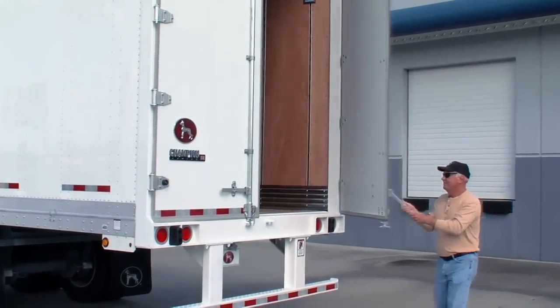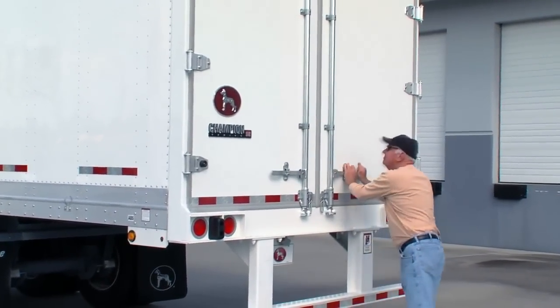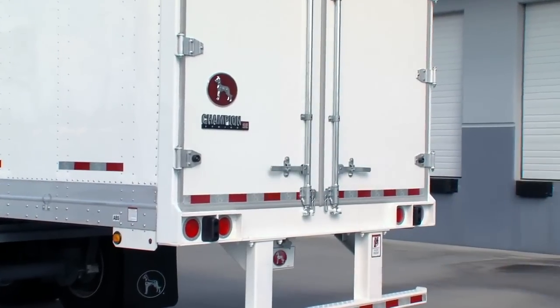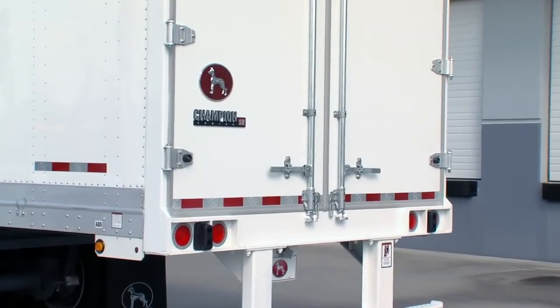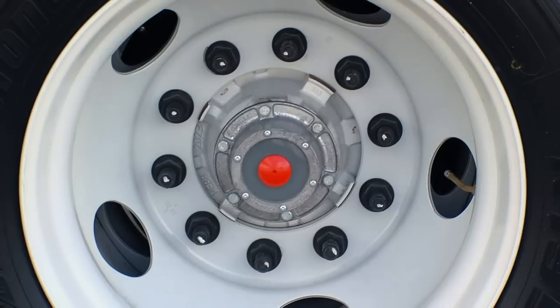The rear impact guard is available in stainless steel or galvanized for added corrosion protection. The Champion half-inch composite rear doors have galvanized steel exterior and interior skin over a resilient polymer core, eliminating corrosion problems. Wheels get the support of Stemco's Platinum Performance Plus wheel-end system, and it comes with a six-year warranty.